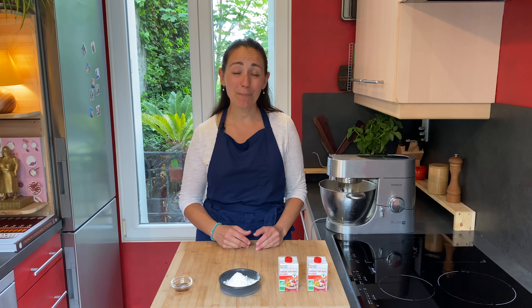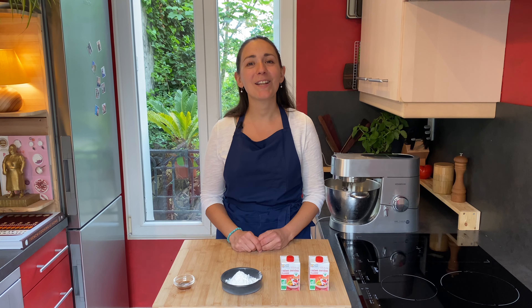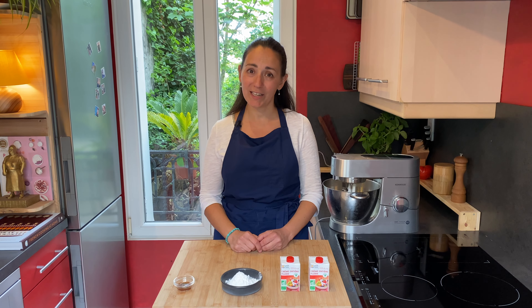Chantilly cream makes all desserts taste better, but it can be hard to get right. Hi, my name is Marianne, I'm a French cook, and I'm very happy to be here today to share with you my best recipes. Today we're making chantilly cream.